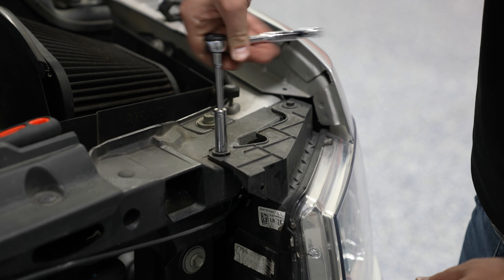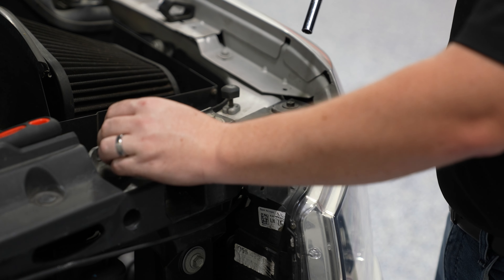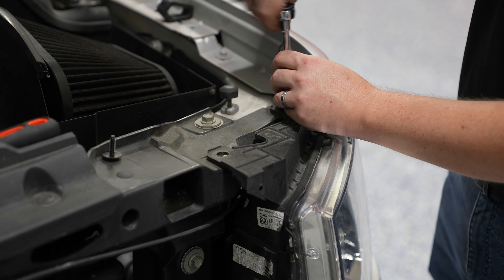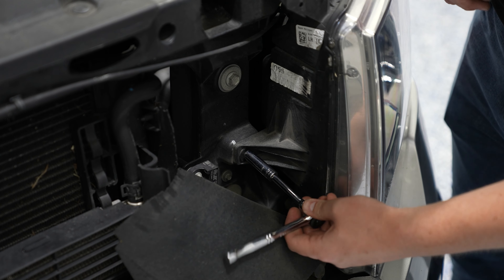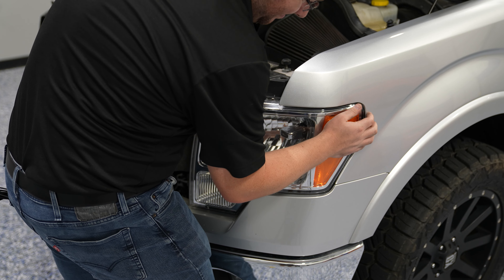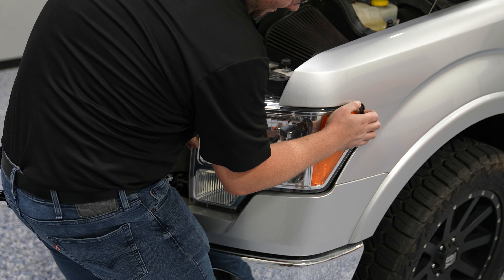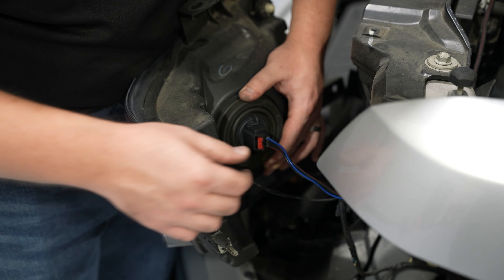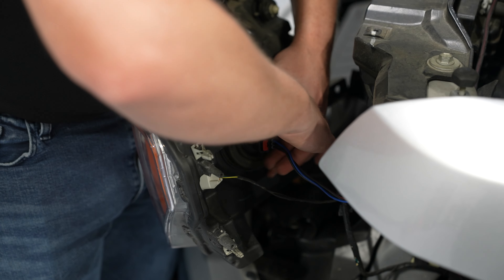Now you're ready to disconnect the headlights. There are two bolts on the top and one bolt on the side. There's a series of tabs where the side of the headlight meets the fender — just get your fingers back in there and pull out evenly across the whole headlight. Go ahead and pull out the factory light, parking light, and turn signal.